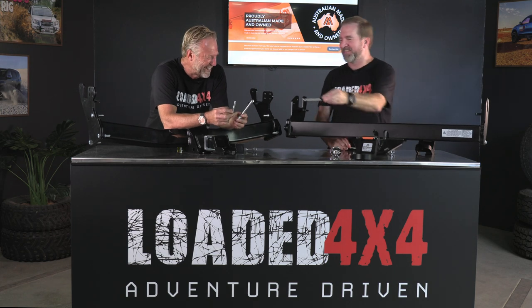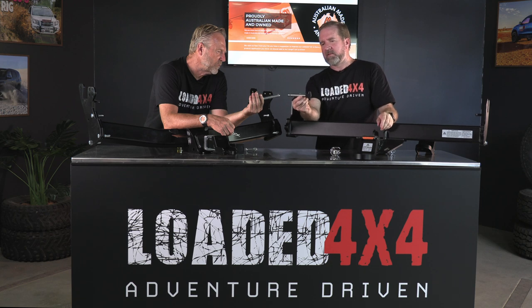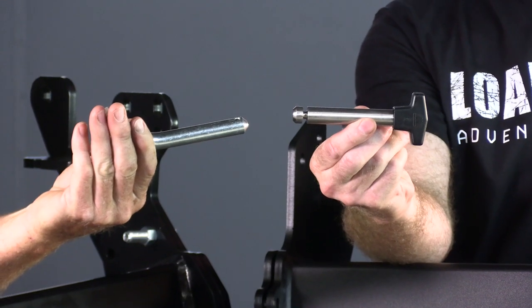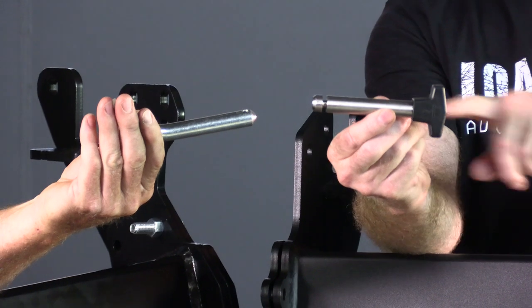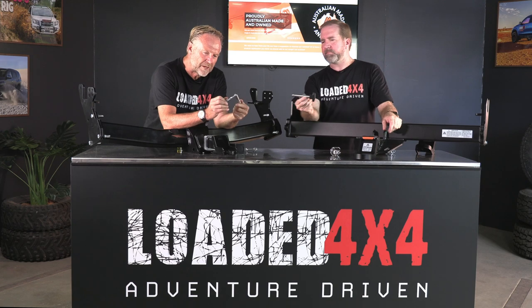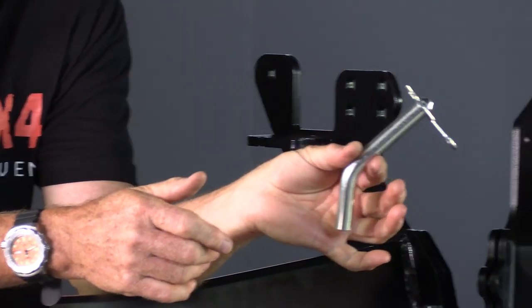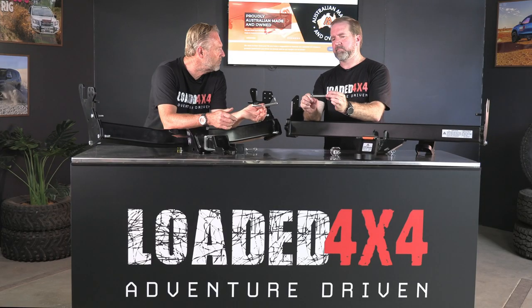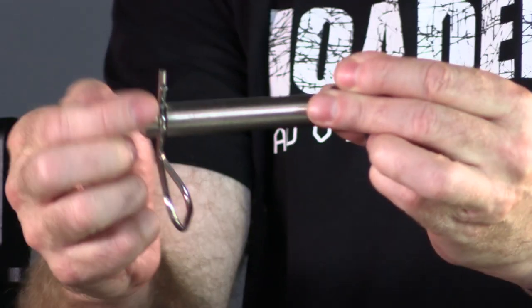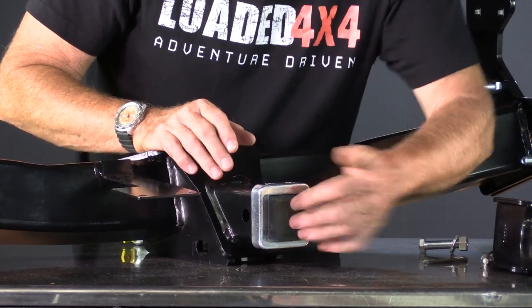The pins are another difference. The OEM bar has a mild steel pin with a plastic handle and an R-clip for securing. The Milford pin is stainless steel with a slot around it — you can see the thought and design that's gone into it. The OEM mild steel pins suffer from corrosion and then trying to get them out at a later date becomes a real problem.